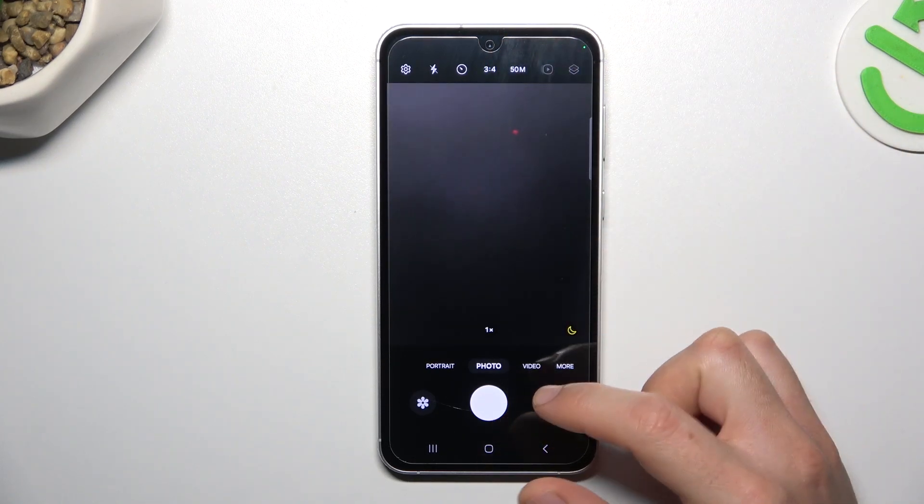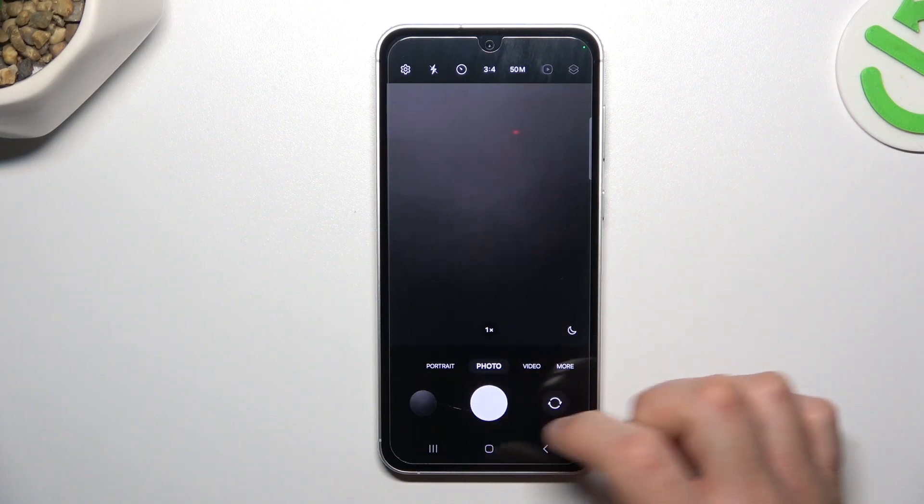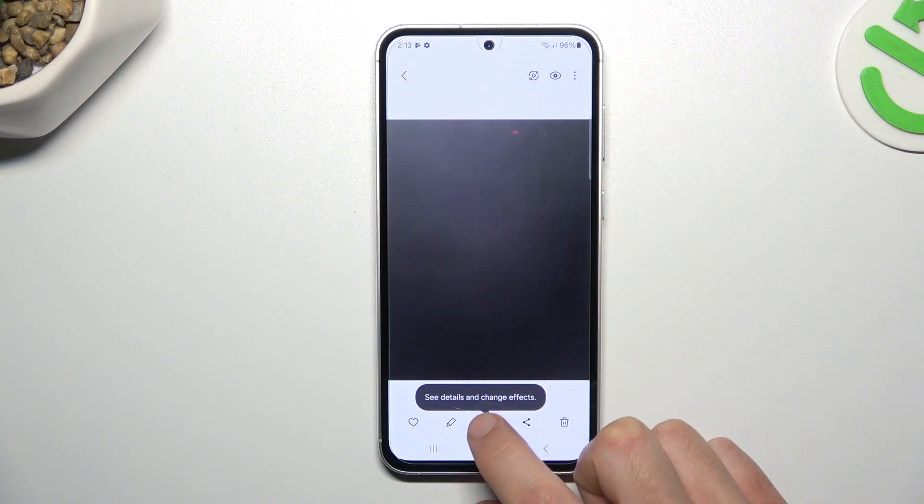Now we have 15 megapixels — this is the maximum for this device — so we can take the photo. The photo will be taken with the highest available resolution on this device, so let's check it in the details.